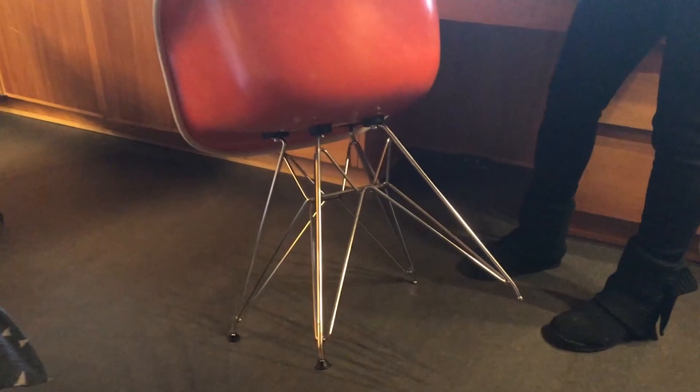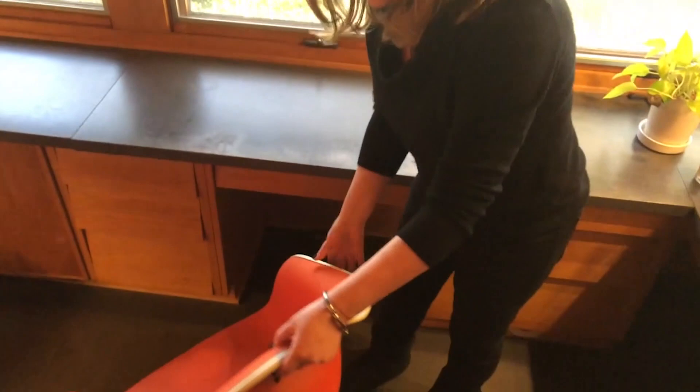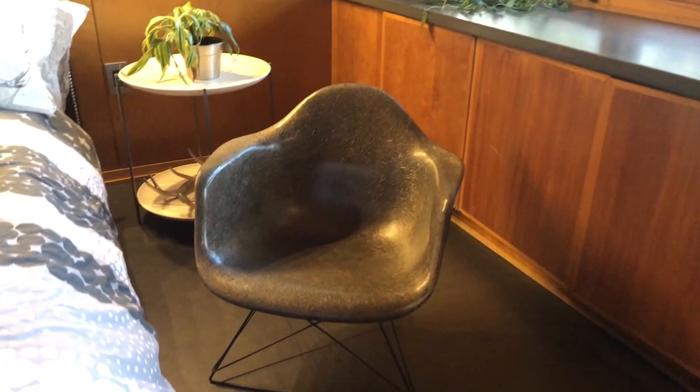Mine is in orange. I'll show you the back and the fiberglass — this is hand-done. When you buy these chairs, you buy the chair part and the leg part separately. This is the wire base. We call it the Eiffel Tower base — I don't know that he ever did. But that is the upholstered fiberglass molded chair.